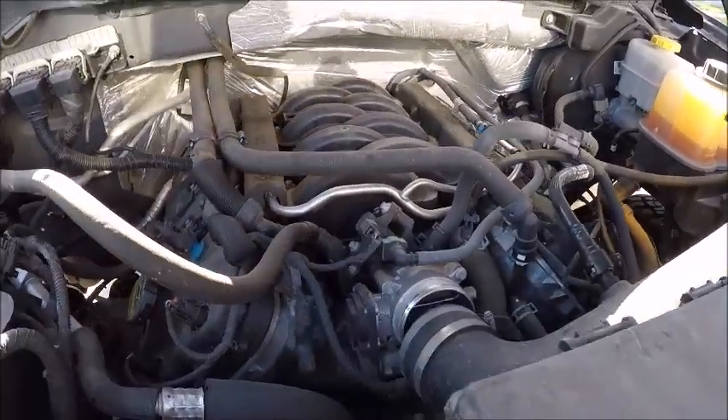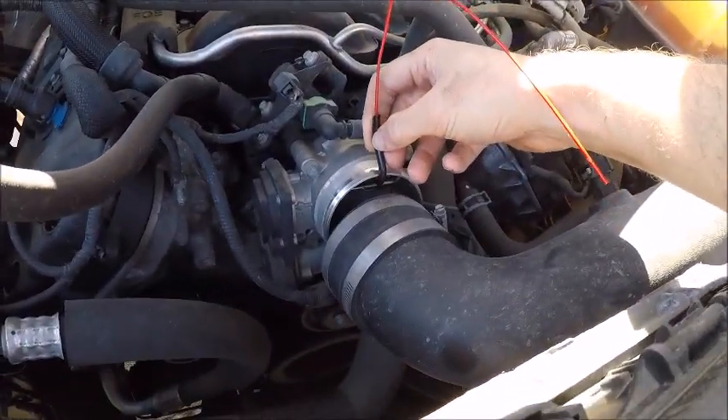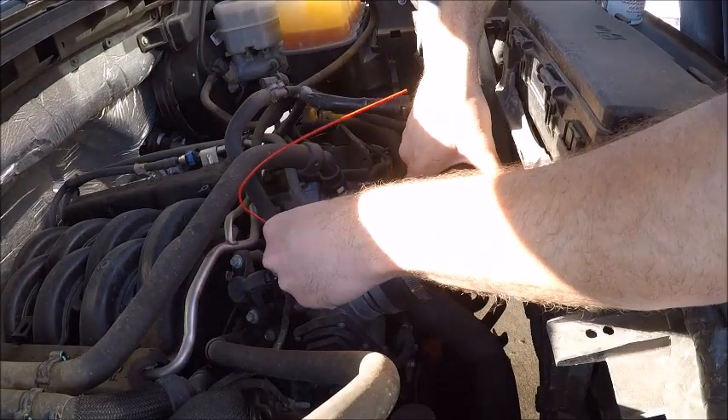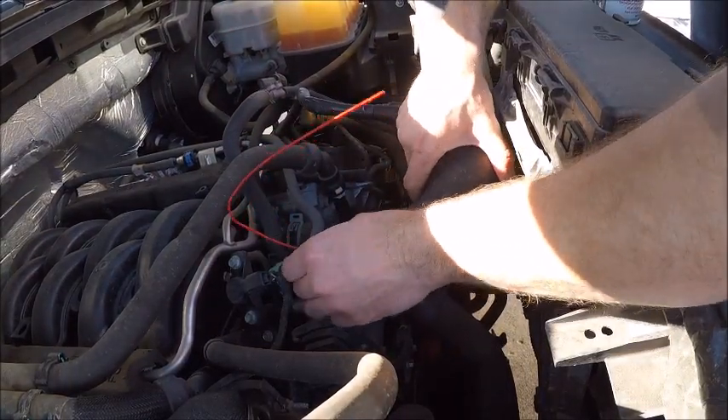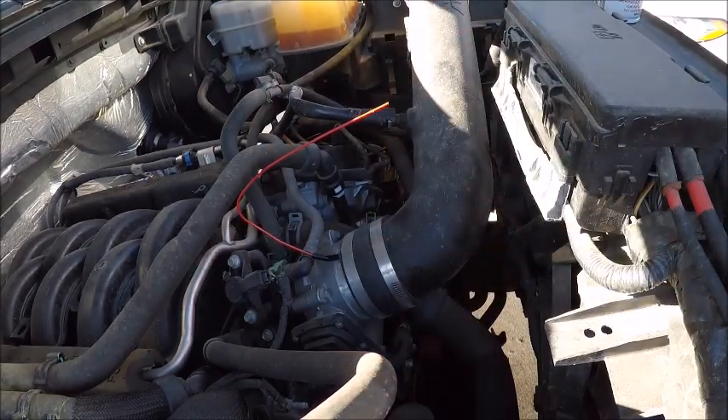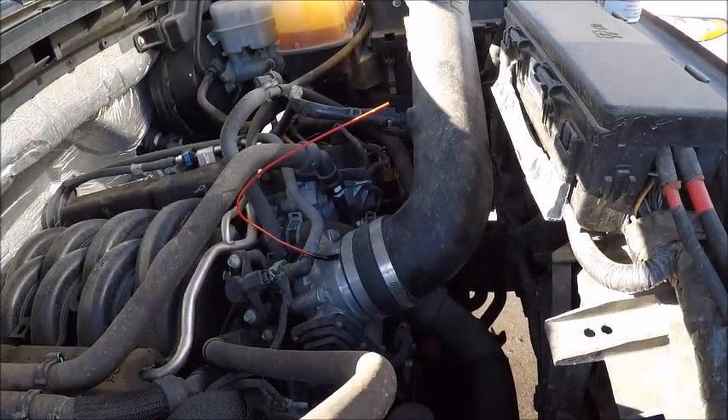Seafoam has this little spray hose that goes underneath here. You hook it like this and kind of shove it down on there as best as you can. Don't need to tighten it because you're gonna be pulling it back out here in a second.